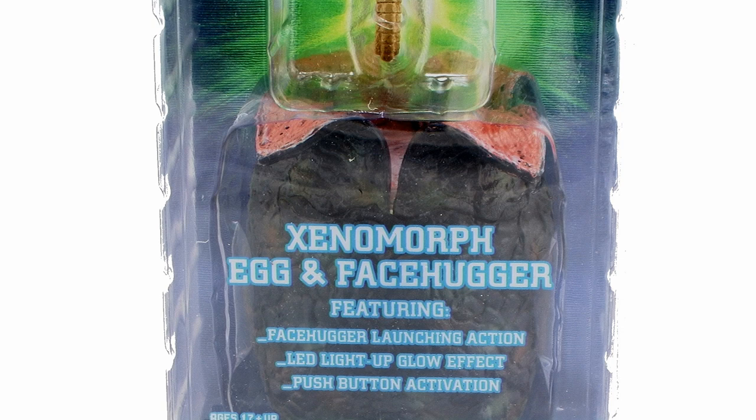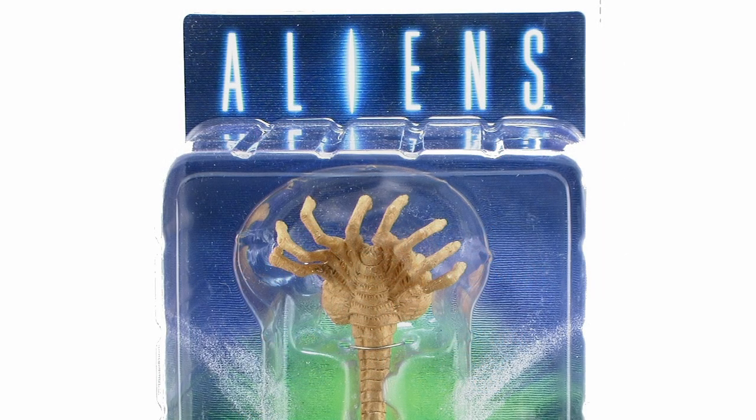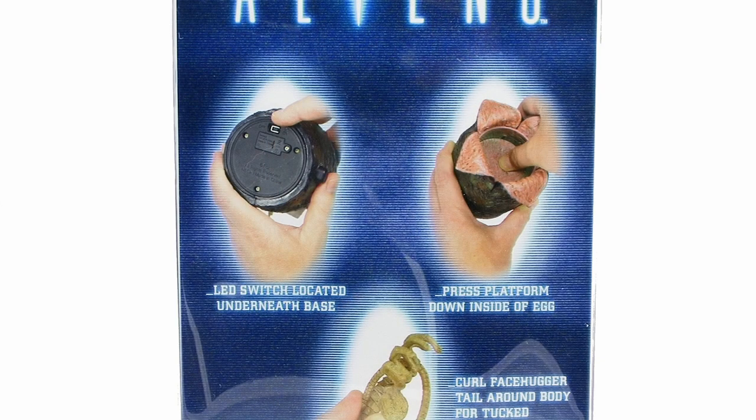It comes in a clamshell blister packaging that fully showcases both the egg and the Xenomorph Facehugger on the inside, along with the Aliens movie logo up at the top. Flipping it over to the back side of the packaging, you actually get instructions on how to work the cool pop-out feature, which I'm also going to show you in this video.